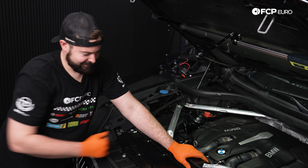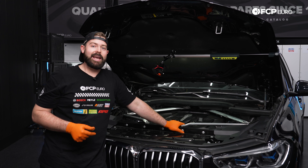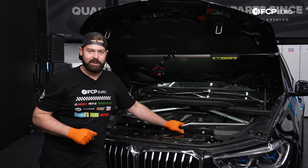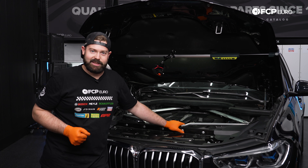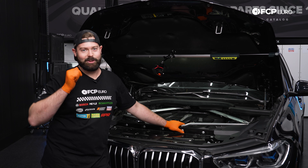That's not going anywhere. If you liked the video, please hit that like button. And if you have any comments, questions or concerns, drop them in the comments section below. And if you want to see more G05 X5 DIYs and other vehicles, hit that subscribe button because we have a lot more coming to you. My name is Cole from FCP Euro. Thanks for watching and keep on wrenching.